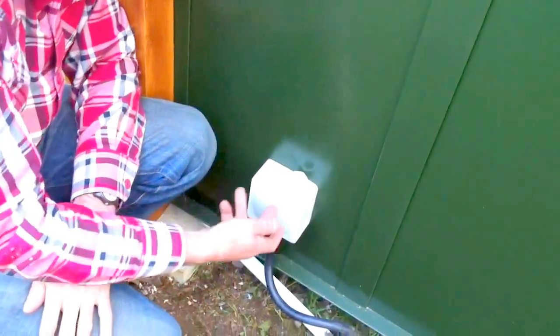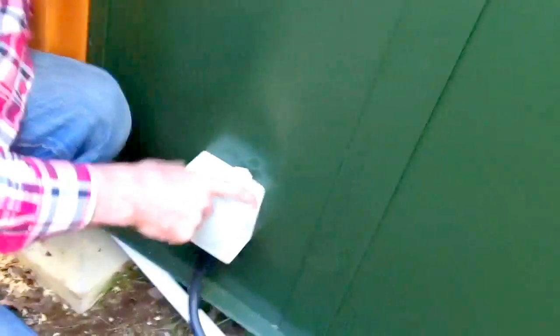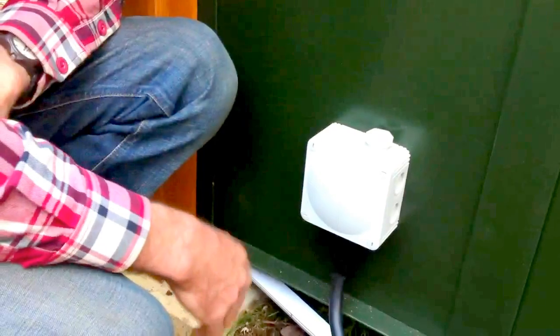So do we supply that box? That comes with the studio. So does an electrician just have to connect to that? He just needs to connect to that — into there. It's that simple.